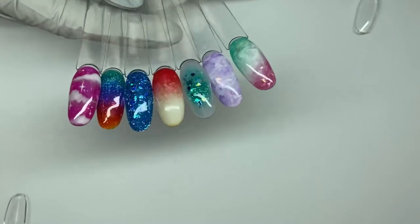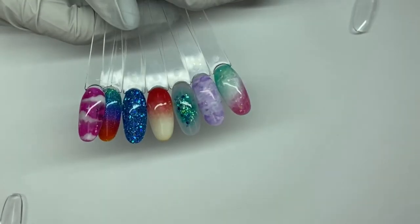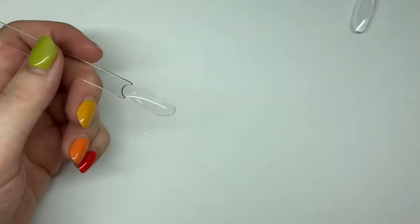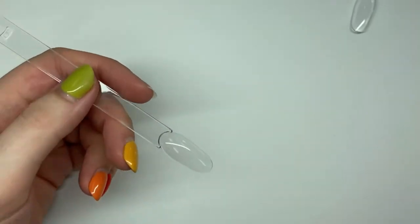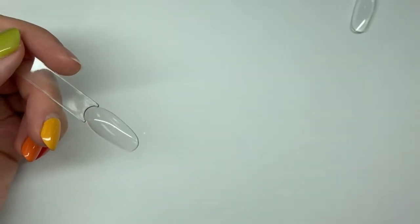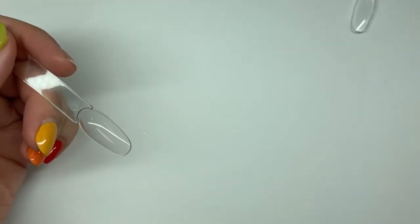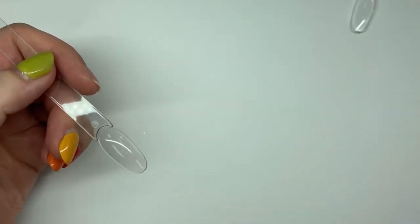We're going to start with swatching. Everybody's loving them. You need the jellies? Yes, you do. Next Monday we're doing a lot more actual nail art with these. This is just very basic, just going over the colors, talking about the pigmentation, formula, and all of that like we always do. But then we're going to do more in-depth actual nails, real designs next week.